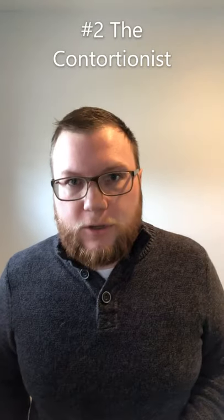Number two: The Contortionist. Sometimes your recorder will get twisted. The finger holes and the window up here should be in line with each other. Not like this.